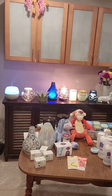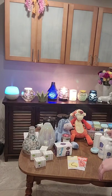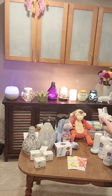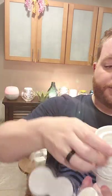Besides the warmers, I want to go over our other Scentsy product — our diffusers. These are our fan diffusers. This one plugs into the wall and has a lid. These don't hold wax melts — they hold our pods. Two pods come in a case for $10. The pods just plop right in, you screw the lid on, and plug it into the wall.